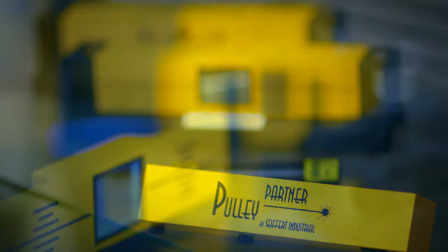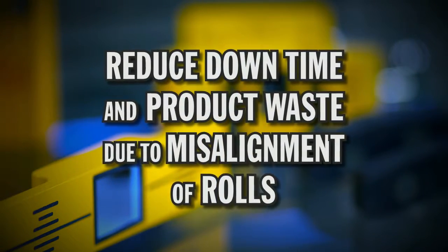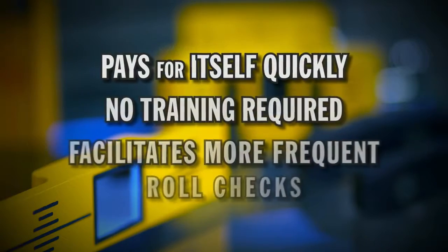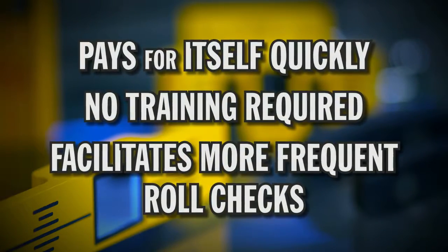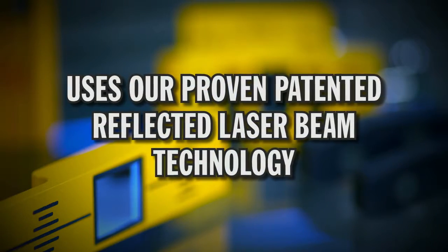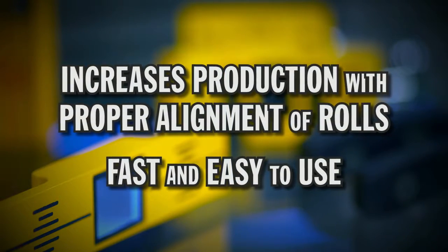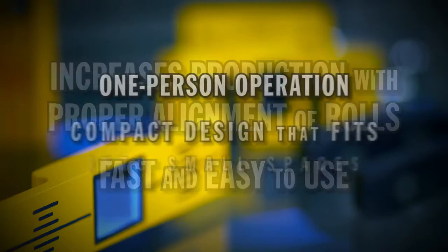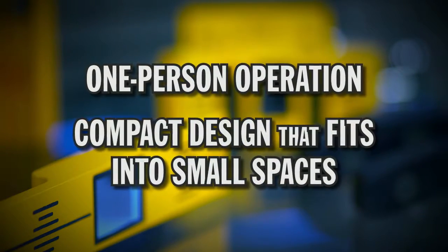Our RollCheck family of instruments are designed to reduce downtime and product waste due to misalignment of rolls. The system pays for itself quickly, requires no training, and facilitates more frequent roll checks. It uses our proven patented reflected laser beam technology, increases production with proper alignment of rolls, is fast and easy to use, and supports one-person operation with a compact design that fits into small places.